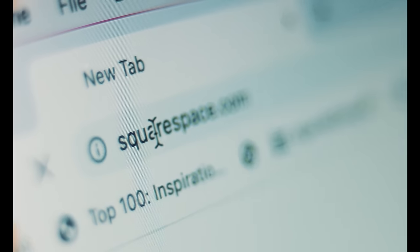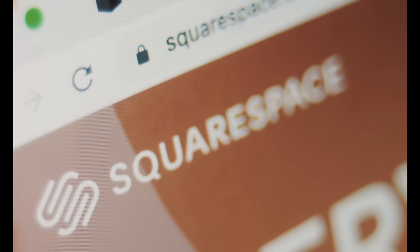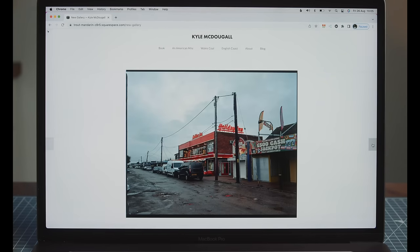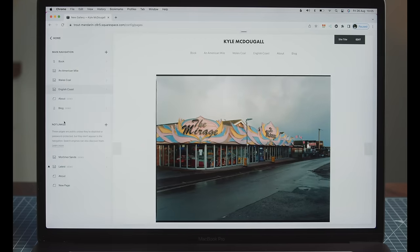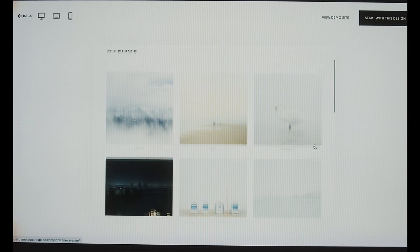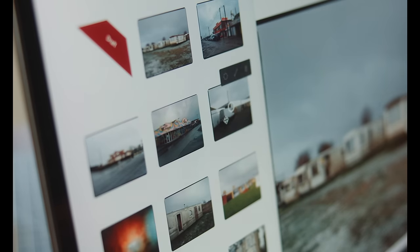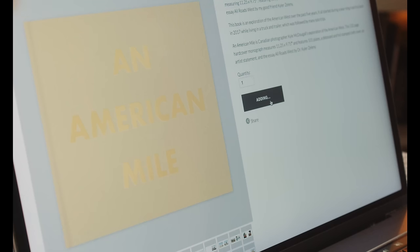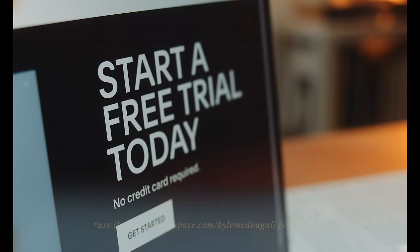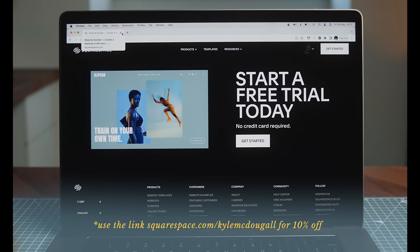We just got to take a quick break to talk about today's sponsor, Squarespace. If you're a photographer, a website is an incredibly important tool — not only to showcase your work to others, but it can also be great for structuring, previewing, and planning out projects. They have all sorts of different templates, really clean, simple, and professional looking, and they're incredibly easy to use. You can click and drag to reorder photos and move them around, and you can even make an online shop if you want to sell prints or photo books. Check out squarespace.com — you can sign up for a free trial and test it out. When you're ready to launch, use my link below to save 10% off your first purchase of a website or domain.